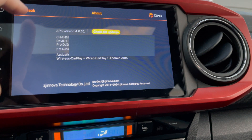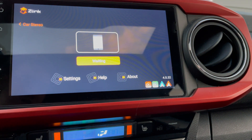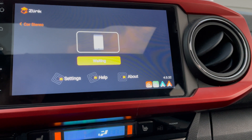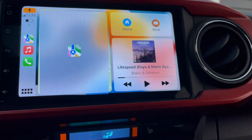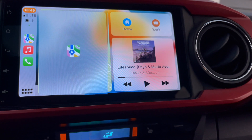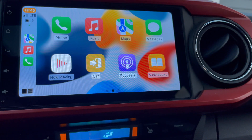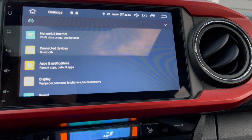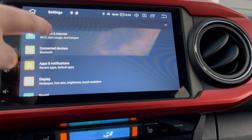Once you've done that, all you have to do is connect your phone to Bluetooth, and you're going to see Apple CarPlay instantly start — just like that, wireless Apple CarPlay is right back. You don't even have to go in and change any settings; just connect to Bluetooth and CarPlay should automatically start working over wireless.